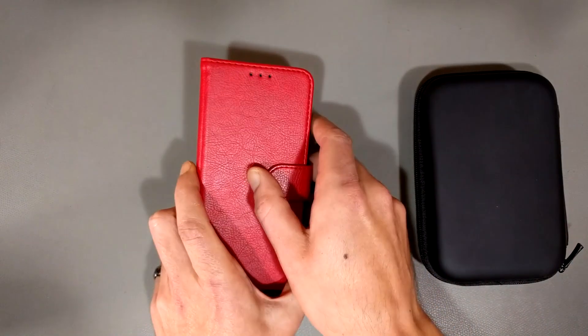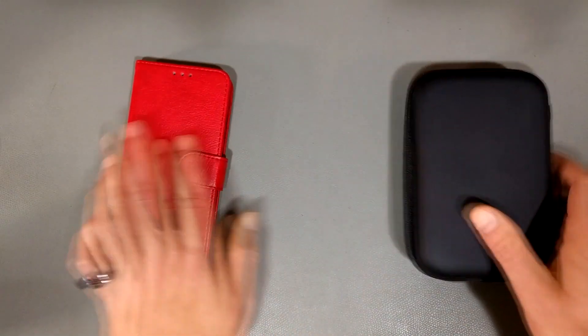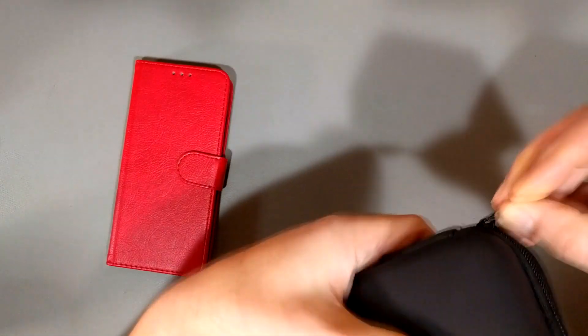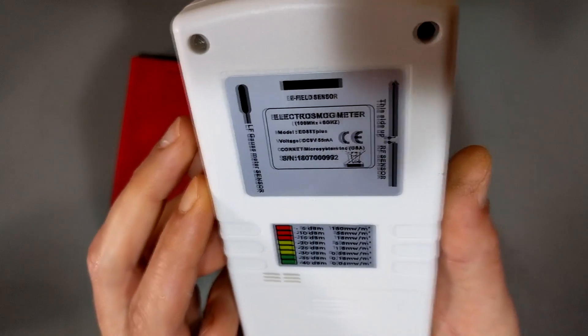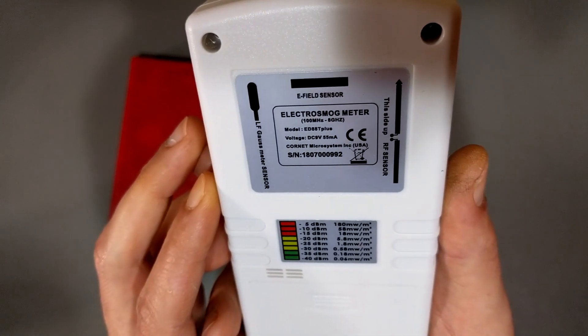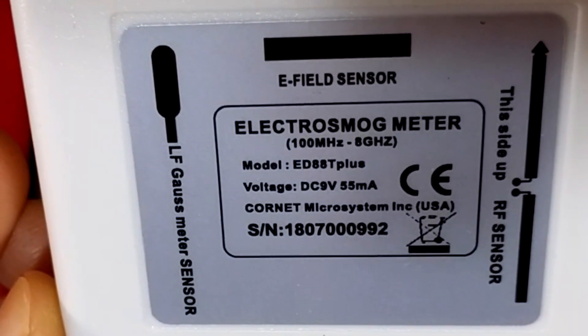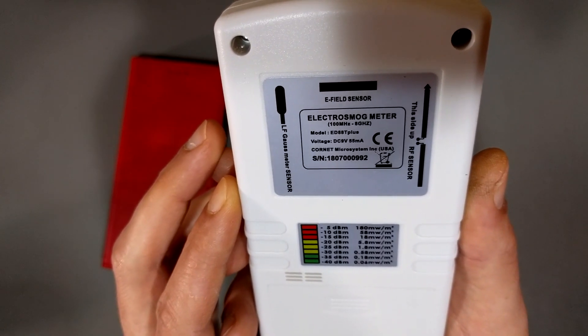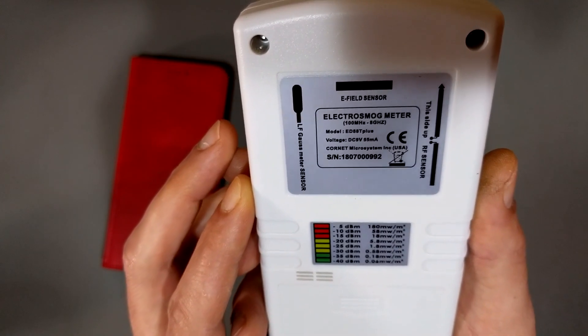I thought I'd do a quick little demonstration to show whether this is a good idea or not. Here I have a smartphone in a case — a Huawei Y6 2019 — and here I have my Cornet ED88T+ Electrosmog Meter. I'll put a link in the description. They're not cheap — about $250 to $300 — but they're quite good.